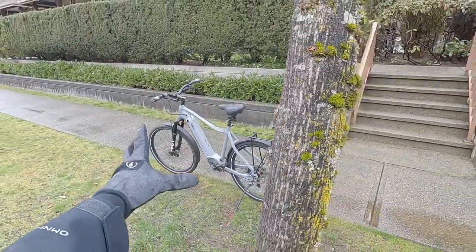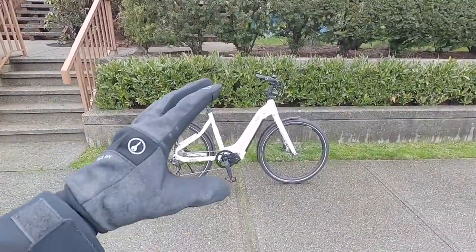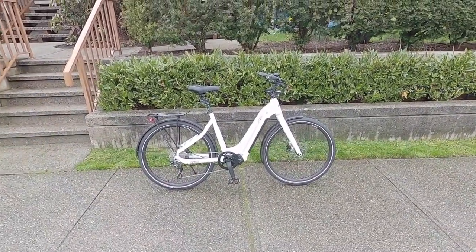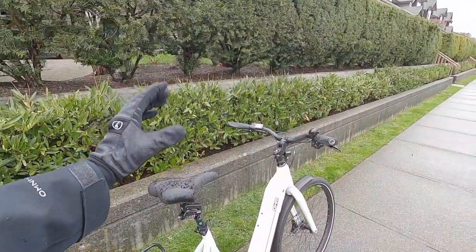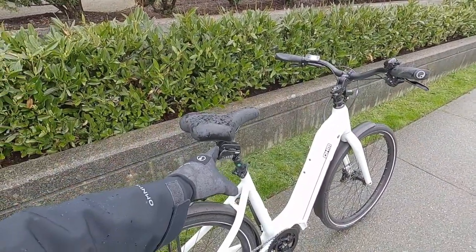Hey guys, earlier today we were checking out the Quest 2 from Ohm, and this is the Cruise 2. It's a step-through and doesn't have suspension, but it shares a lot in common with the Quest 2. I'm a big fan of this thing — it's a very capable bike, very comfortable, and it's $600 less and about three pounds lighter. For a cruiser bike where your body weight is a little bit more back and upright, you can see these swept-back handlebars. This actually makes more of a difference.